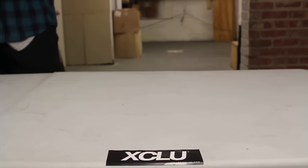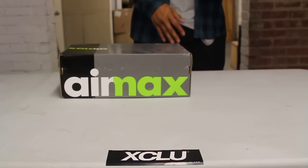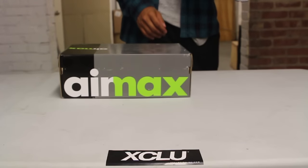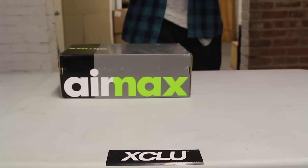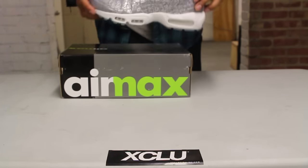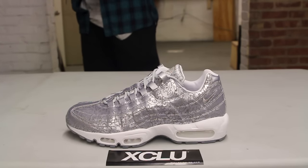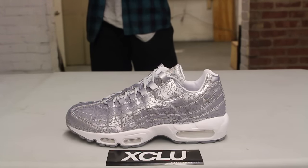What up y'all, it's your boy coming to you with another unboxing video. We got the Air Max 95 in the Pure Platinum color. This is actually the anniversary of the 95, so this year Nike brought back the Air Max 95 in a few OG colors with a special Air Max 95 box to commemorate the 20th anniversary of the sneaker.